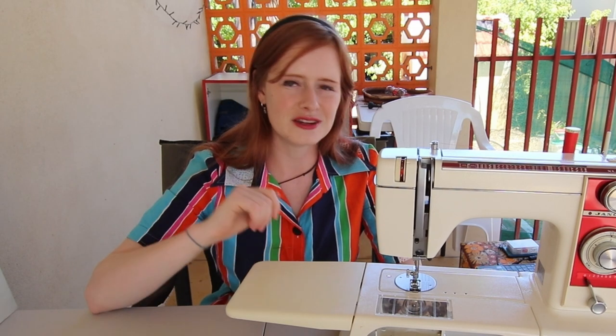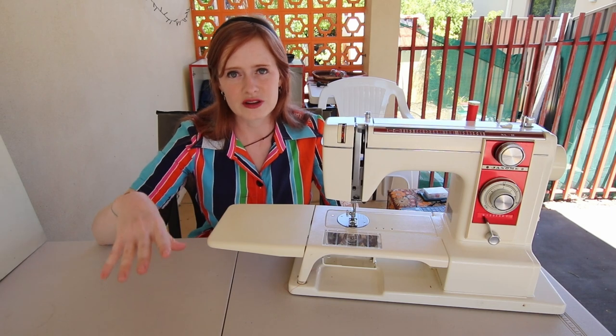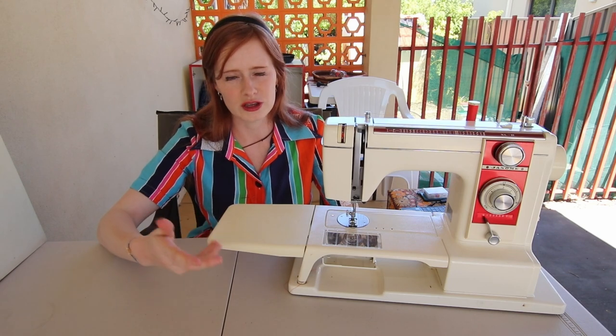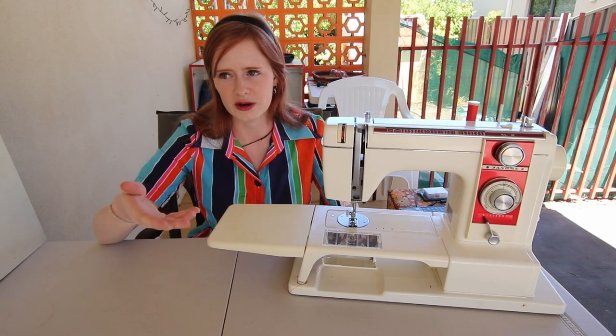Sadly, because it was a present, Ben will not tell me how much he paid for it, though I don't think it was that much. Just browsing Facebook Marketplace, I think secondhand sewing machines are a lot more expensive over in Australia, considering all the free ones I got in the UK or the ones I picked up for like 20 bucks. Definitely don't think that would happen over here anytime soon.